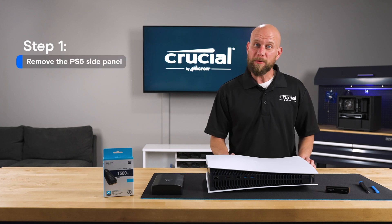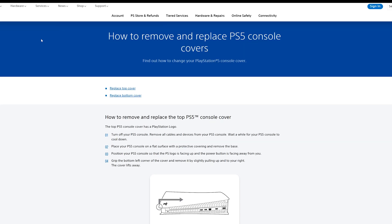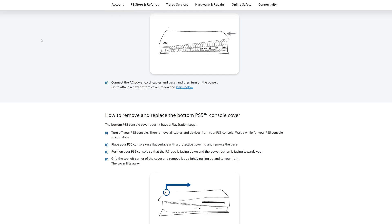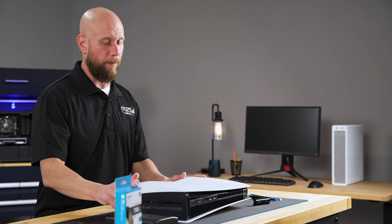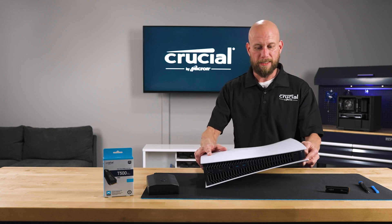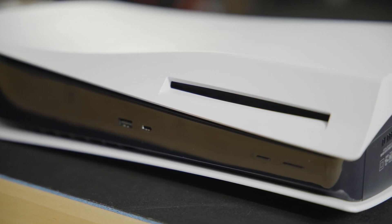The first step in the installation process is to remove the side cover plate. I highly recommend going out to the Sony website and downloading the user manual, which has a step-by-step instruction guide on that process, but I'll walk you through it here. The key piece is to have the PlayStation oriented properly. We're going to gently lay the PlayStation down on its side with the PlayStation logo facing down. We want to make sure that the DVD-ROM drive is facing me, so this will naturally be on my right side.